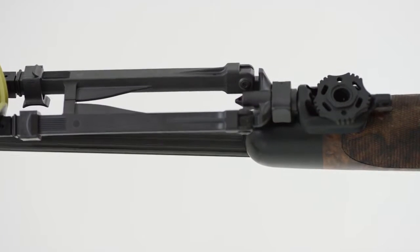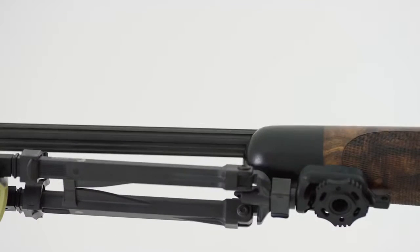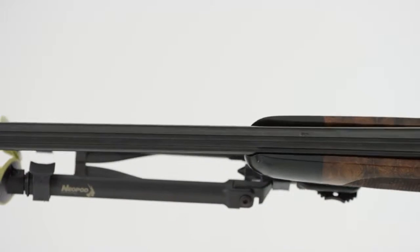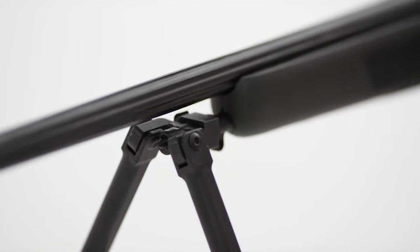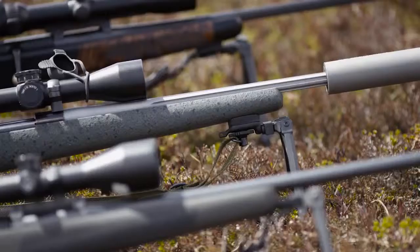With neopod, there is no need for drilling or any modification on your rifle. The mounting adapter fastens to the sling swivel push button on the underside of the stock, or on the front of the stock as on Sawyer and Picatinny rifles.